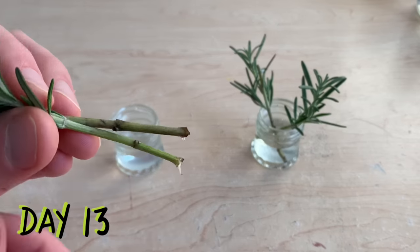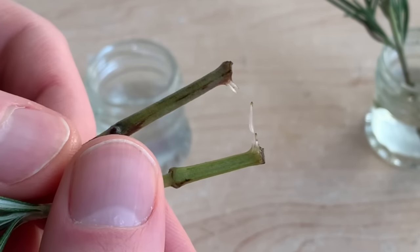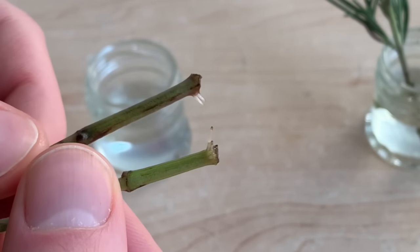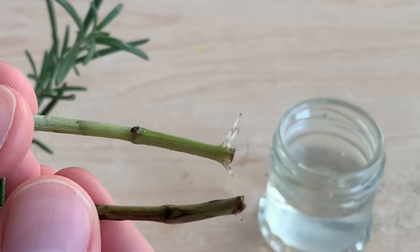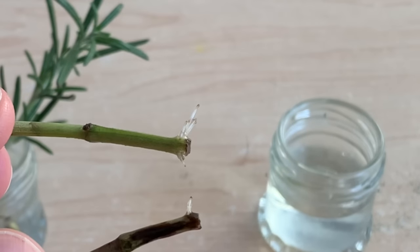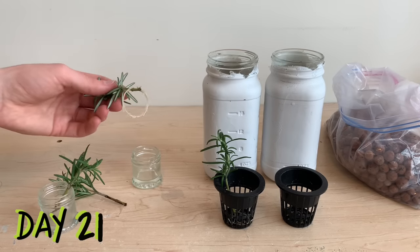As you can see, both of these stems here are developing small roots — they've both got multiple roots beginning to emerge, although they are still quite small. Our second set of stems is in a similar position; both of them have roots emerging at this time and overall these plants look quite healthy. We rejoin these plants on day number 21.